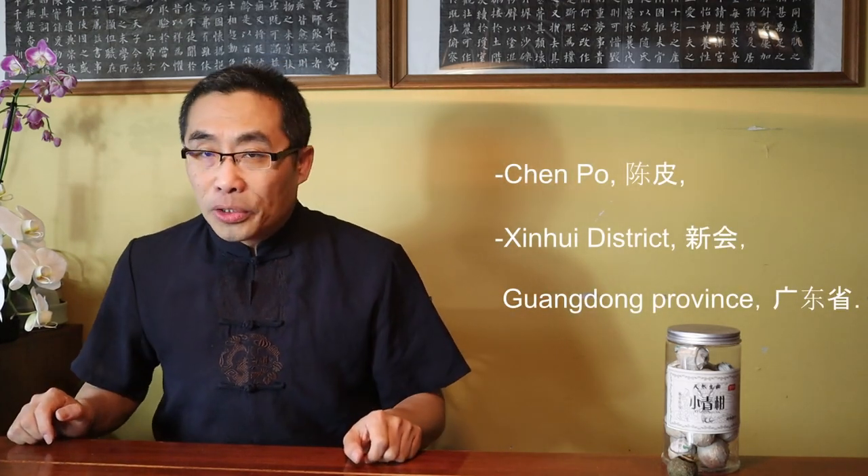However, using a full tangerine peel to keep fermented pu-er tea is a new invention from about 10 years ago. I suspect Chen Pi, or Old Tangerine Peel, has been used to cook or prepare tea for thousands of years. The best aged tangerine peel is produced in Xin Hui district, Guangdong province.